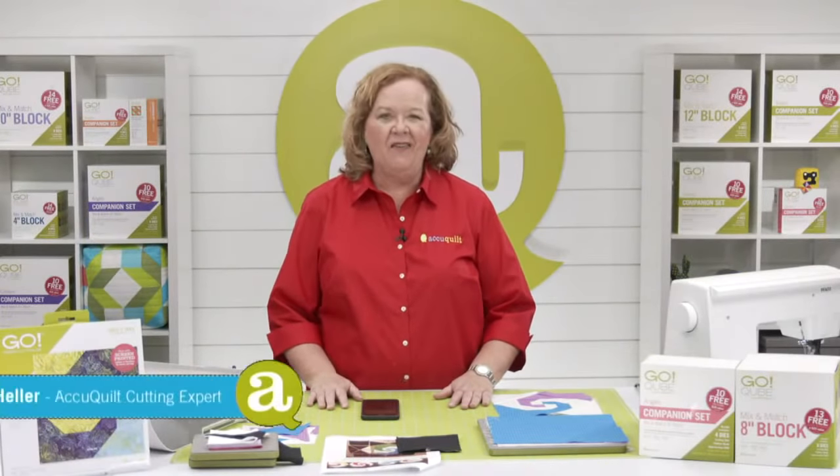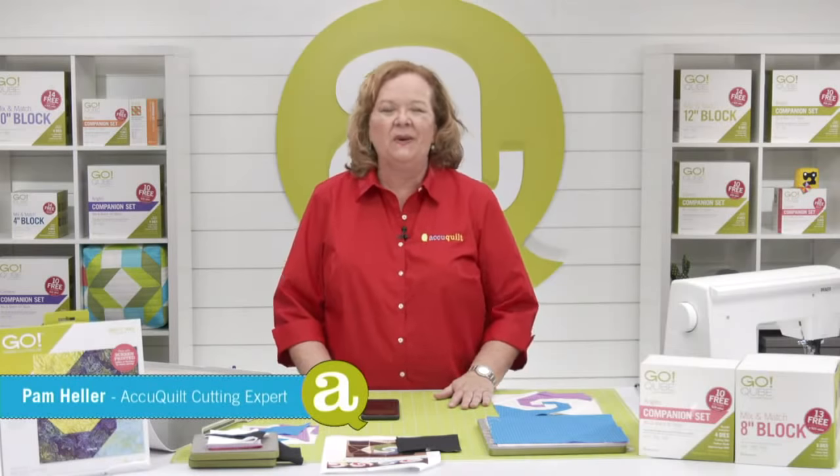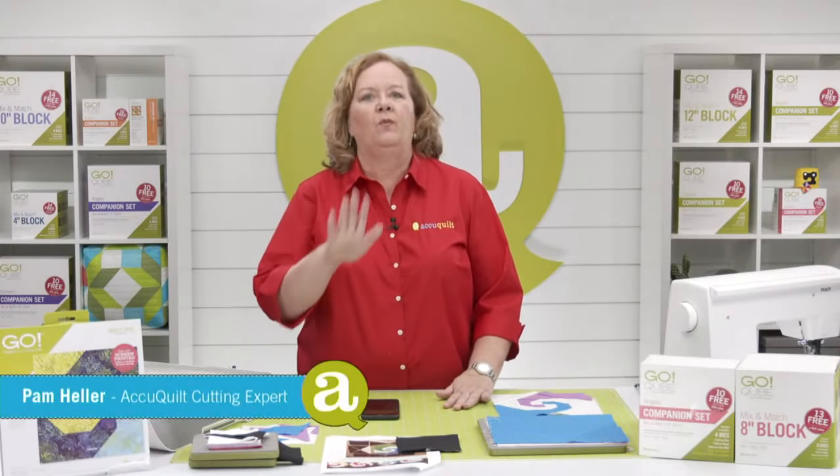Hey quilters, welcome to AccuQuilt Live. I'm Pam Heller, AccuQuilt's cutting expert. Thanks so much for joining us here in Nebraska on this hot and humid Wednesday afternoon. My good friend Leslie's in the house — how are you, my friend?